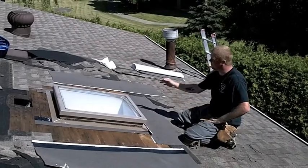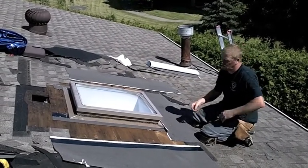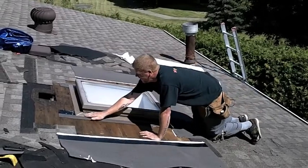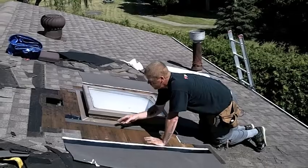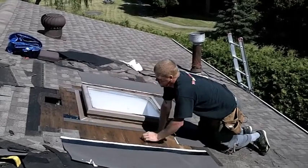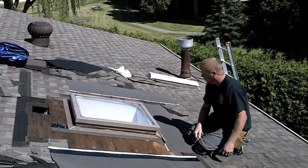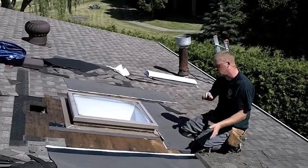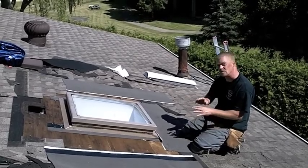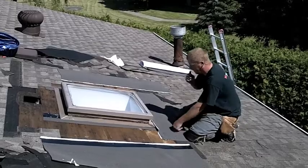Welcome back. You can see that we've got this cleaned and prepped, ready for the ice and water. Just a little note — you can see how little of an edge there is here. So what we did, just for extra precaution, is we cut a piece of ice and water just to run and cover all the nail holes that were here. Now I'm going to take you guys through the interlocking of the ice and water, because it's key — you can't just put ice and water around a skylight and expect it to stop leaking. The key is to interlock the pieces together, like I'm going to show you.